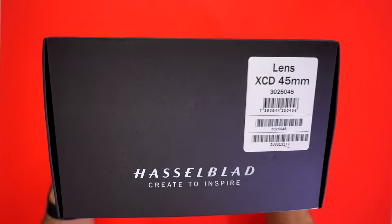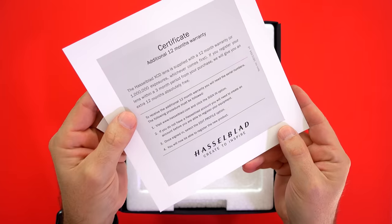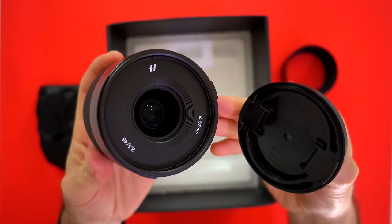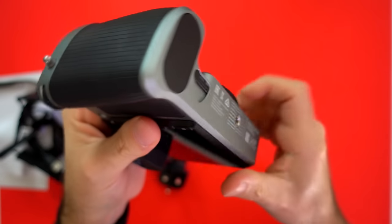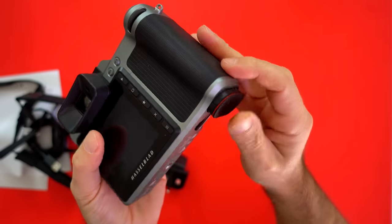For the lens, my weapon of choice was the XCD 45mm f/3.5, which provides a 35mm equivalent field of view. That came with warranty information, a lens pouch, lens hood, and the beautiful lens itself. The Hasselblad X1D has a 51MP, 43.8x32.9mm CMOS medium format sensor, which they round up to 50MP.